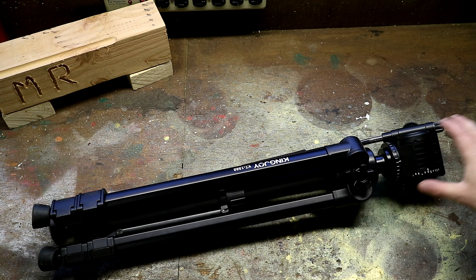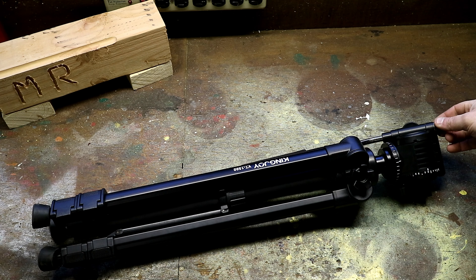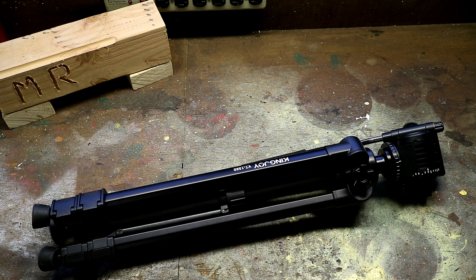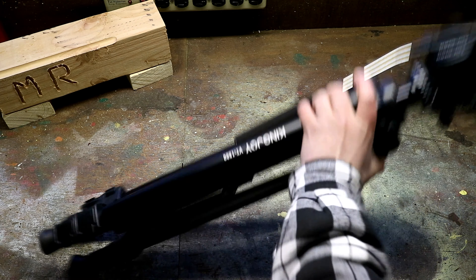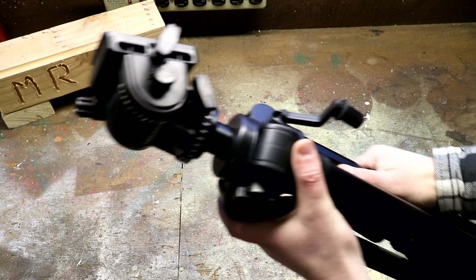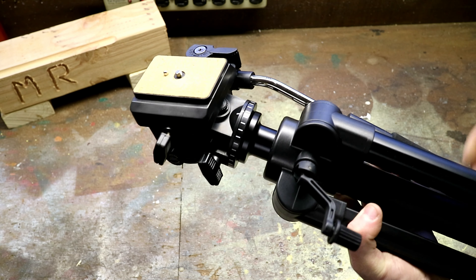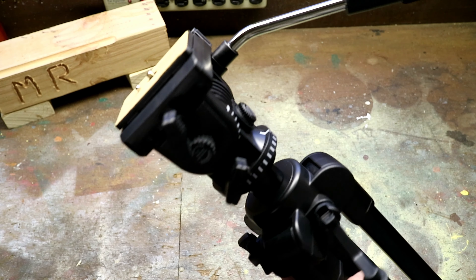The tripod itself folded up is just under 26 inches, so it's fairly short, and then it can have a max height all the way opened up of 166 centimeters or 65 inches — so quite tall. The head itself can tilt 75 degrees and the head panning can go all the way to 180 degrees.